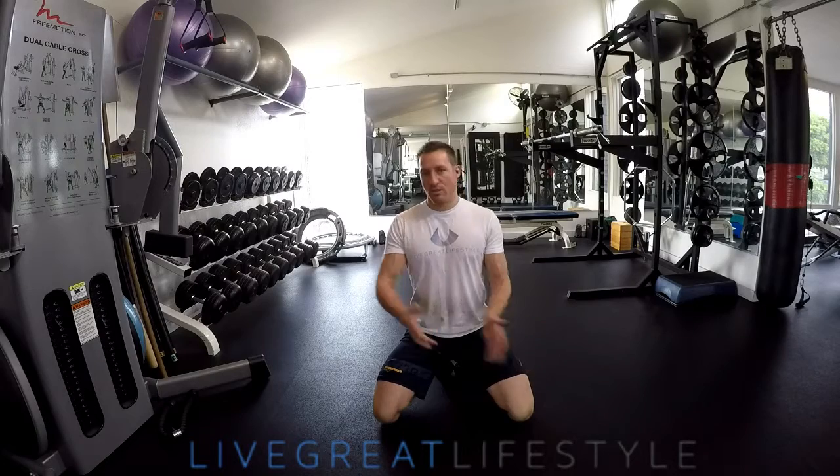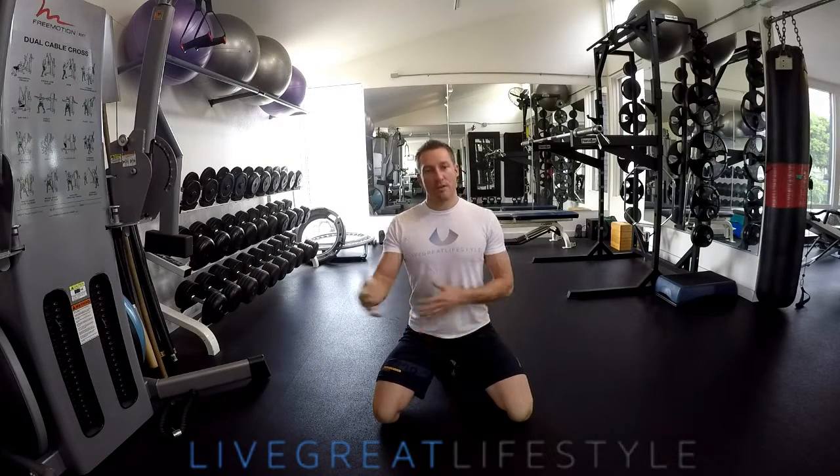When we think about training the core, a strong core is really more about being able to brace and maintain your spine and your pelvis in a specific neutral position. Having a strong core allows you to do heavier deadlifts, heavier split squats, etc.